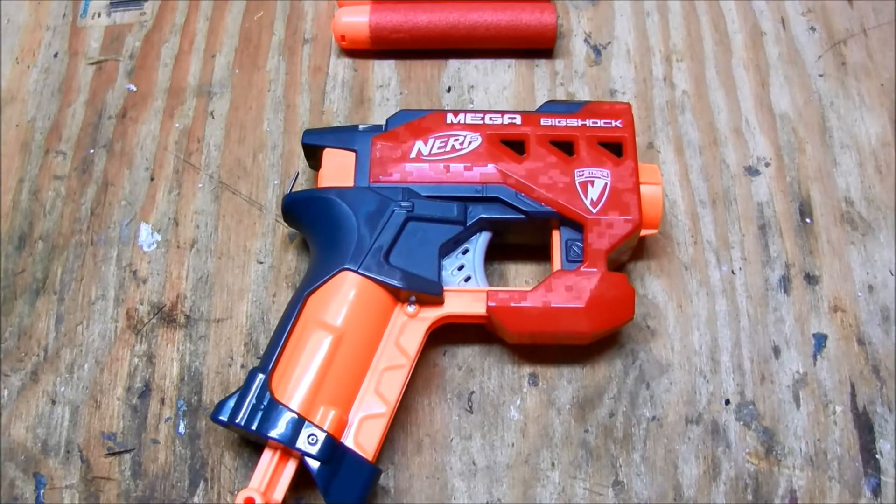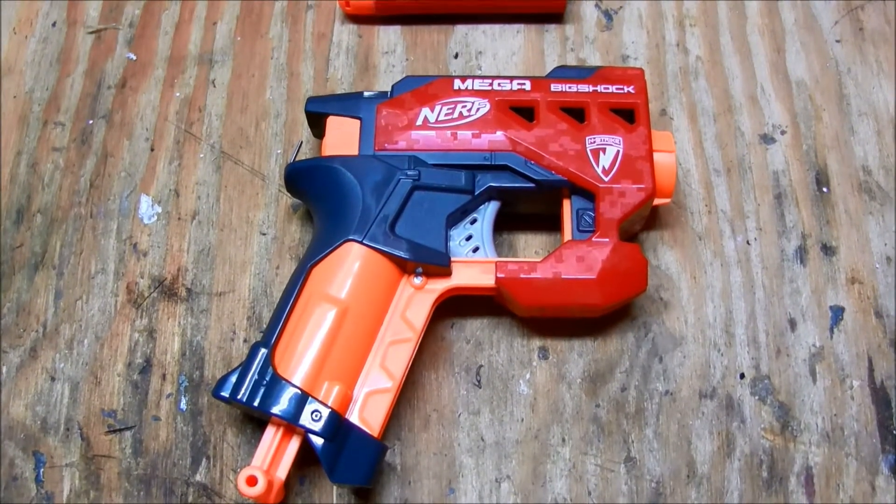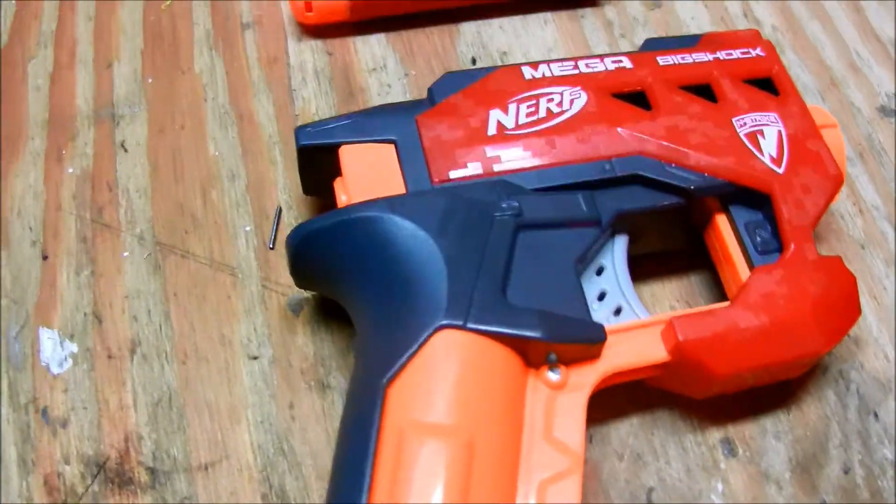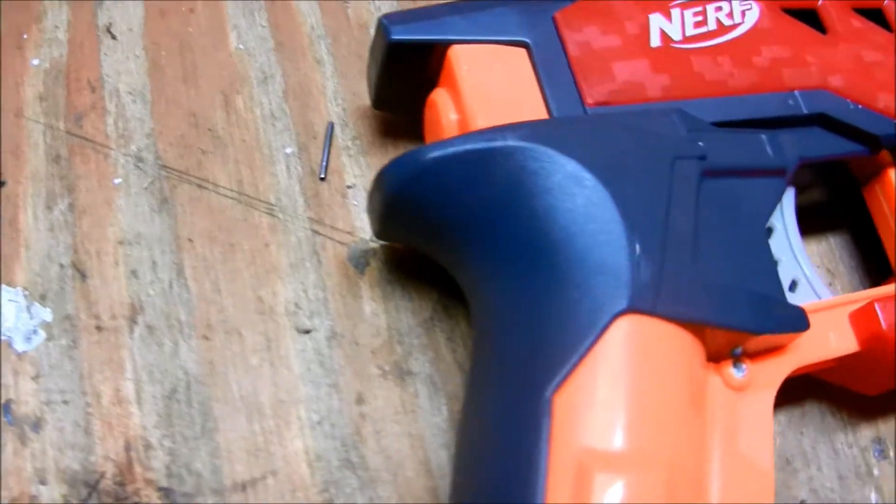Hey guys, BlueHotten3 here. Today I'm going to do a review of the Nerf Mega Big Shock. The Nerf Mega Big Shot was released last year with a new series that Nerf released, the Mega series.